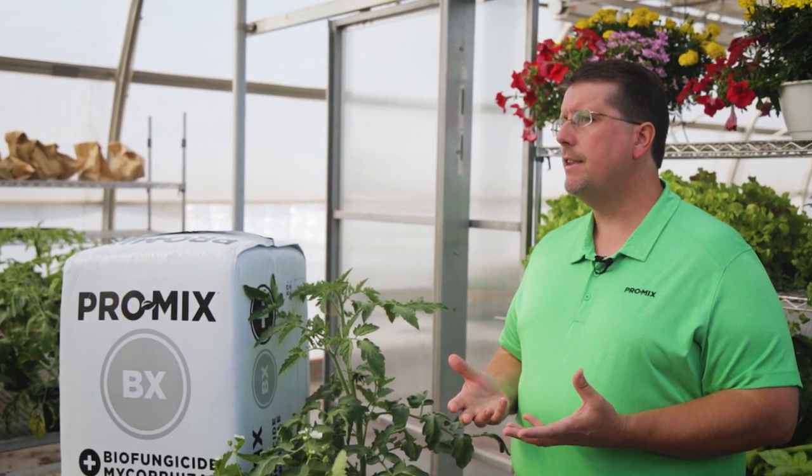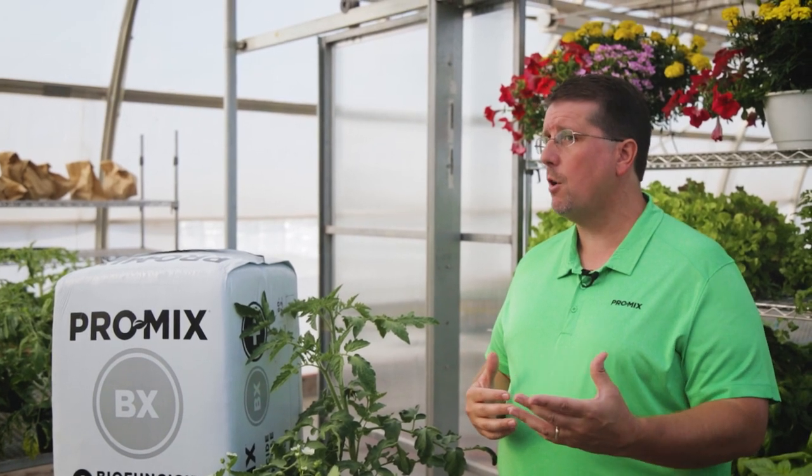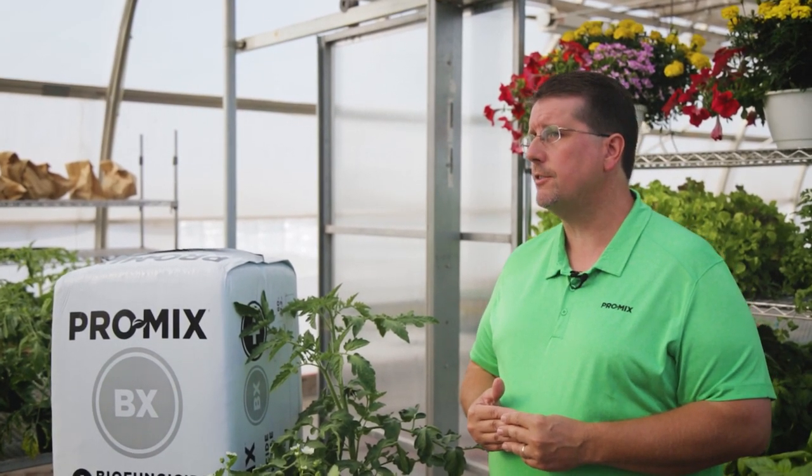Just so you're aware, Premier Tech Horticulture actually manufactures both organisms — the biofungicide and the mycorrhizae — in a state-of-the-art lab that utilizes a sterile environment. In addition, we can guarantee the number of viable spores that can be found in these products.